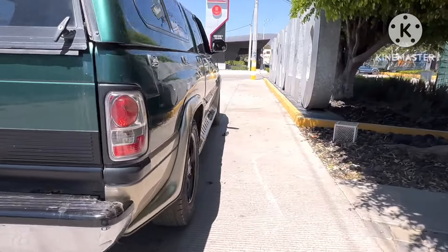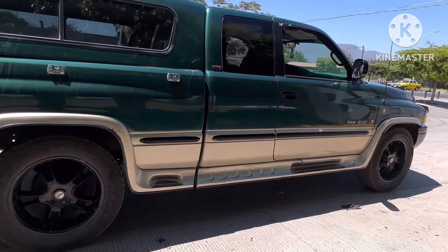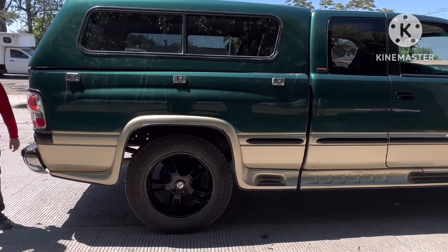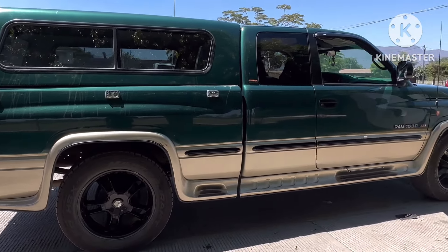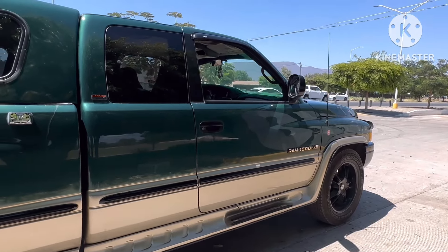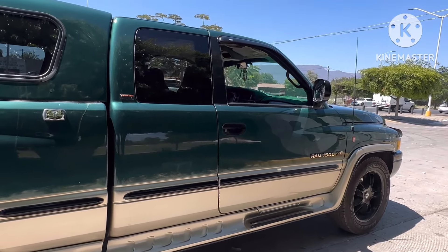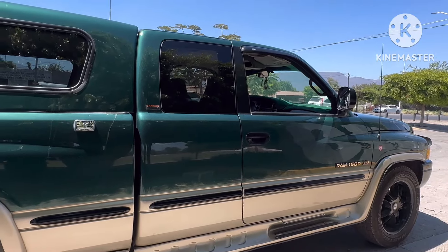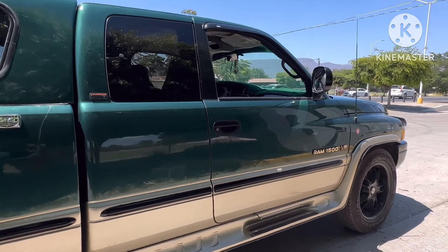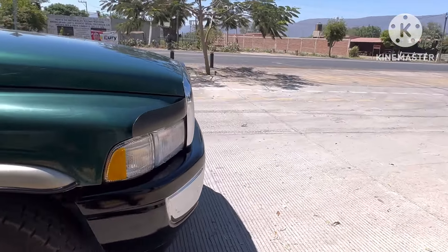Aproveché para terminarles este video. Ahí quedó la troca del compa Chuy Fierros — se levantó, se le metieron amortiguadores, se empacó el hoyo pen (oil pan), los valve cover gaskets, el timing cover change también. ¿Qué más se le hizo? — y un poquito de más arreglos que nos faltan.